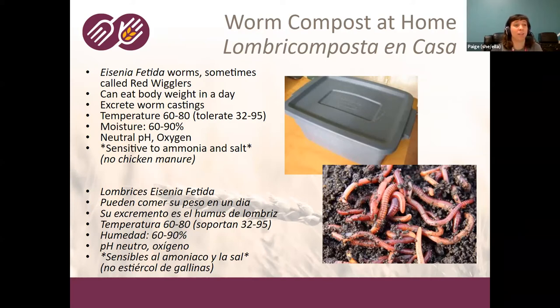There are over 2,700 different types of earthworms in the world, but only about eight or nine can be used for worm compost. We recommend Eisenia fetida worms — that's the scientific name. They're also called red wigglers, but depending on where you are, they can have many different names. If you're buying them from somebody, make sure you ask for Eisenia fetida. In other places they're called red California worms, red composting worms, or red wigglers.